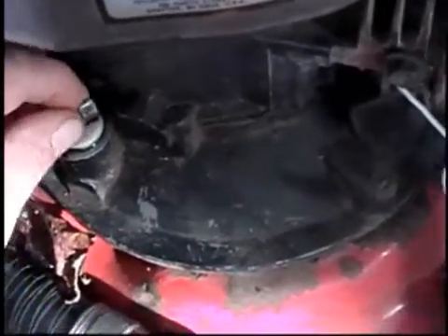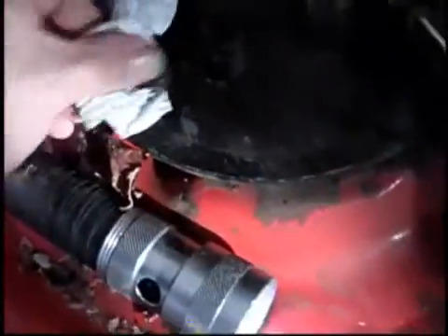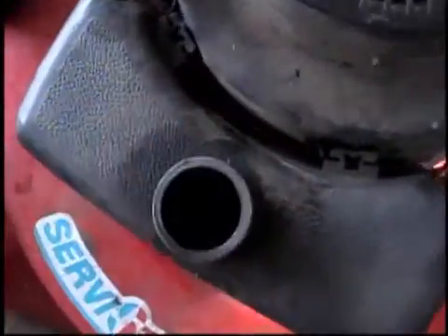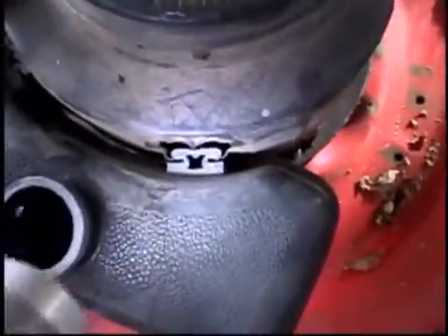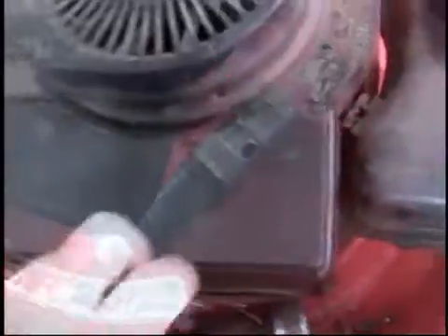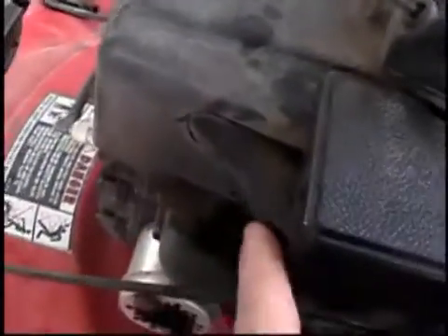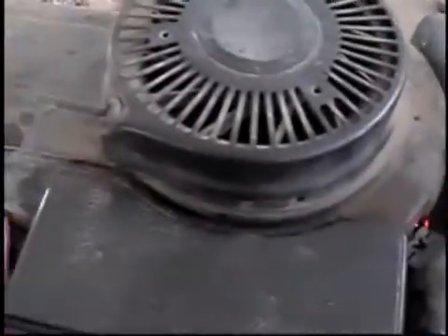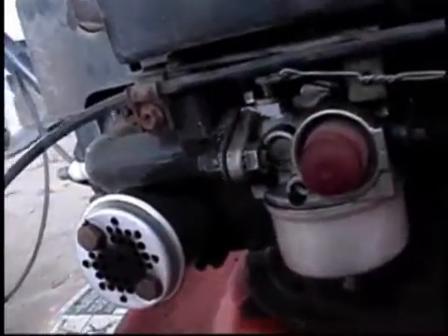I need to get some more of these because those tabs just feel like they're going to snap off. As for fuel, we're good — about a half a tank. I'll show you this air cleaner. It's kind of a neat design. See this little part right here? That goes underneath the shroud. As the flywheel is rotating and blowing air to cool the fins, it's also blowing air into here, which helps feed it warm air even when it's cold out.